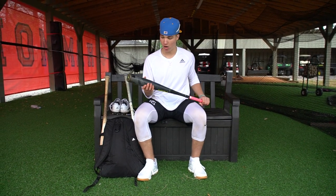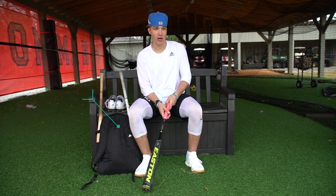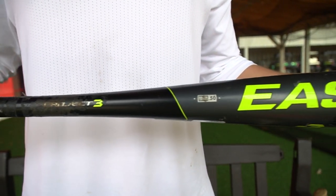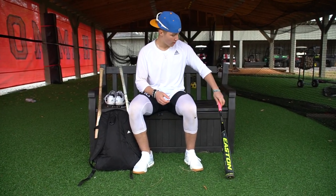Starting off, I swing Easton Fuse XL. I've been swinging this for about a year now. I have two of these. This is what I swing really in high school ball for the most part.